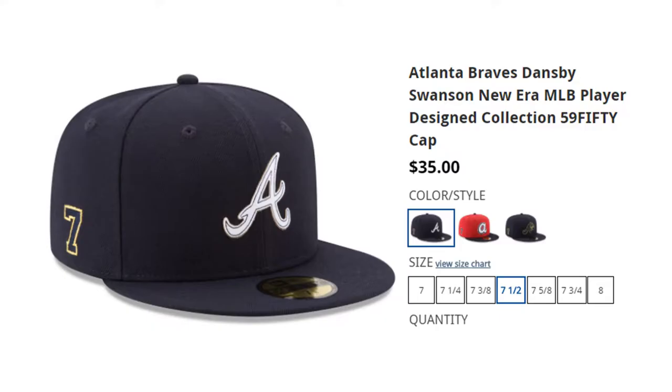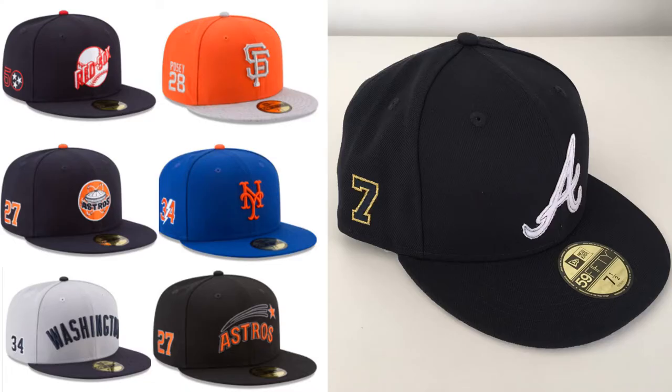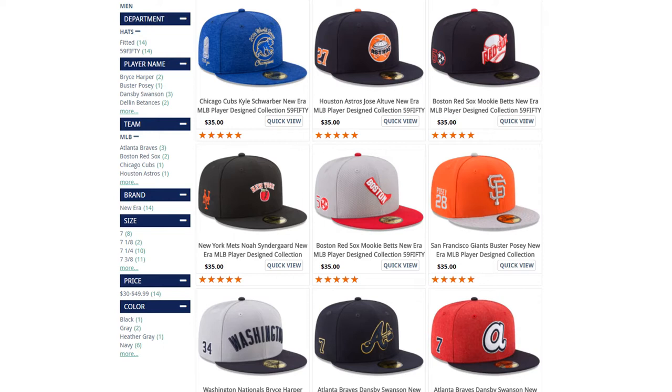On to some of the details of the cap. There are a number of other caps in this collection — not all teams are represented, but there are a few teams that have multiple caps designed by the same player. Almost all of them feature the player's number and a combination of different graphics, maybe historical graphics or heritage of each team. It's a pretty nice collection.